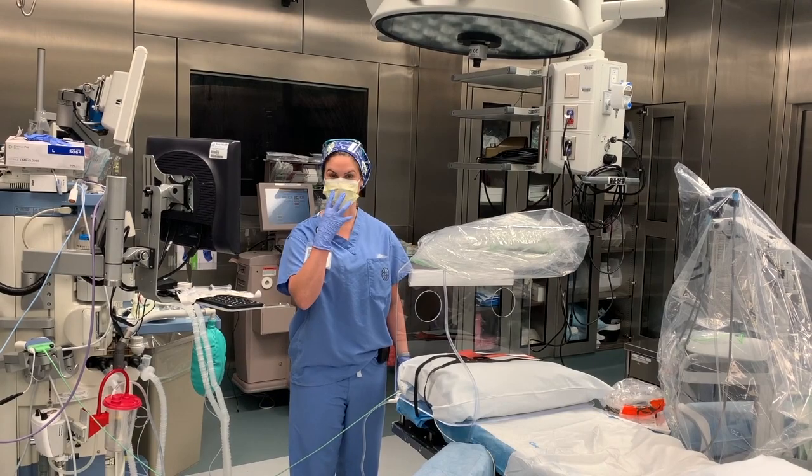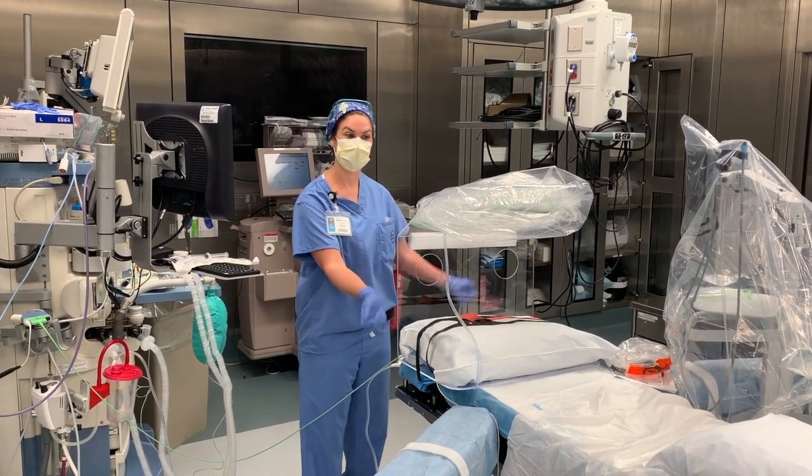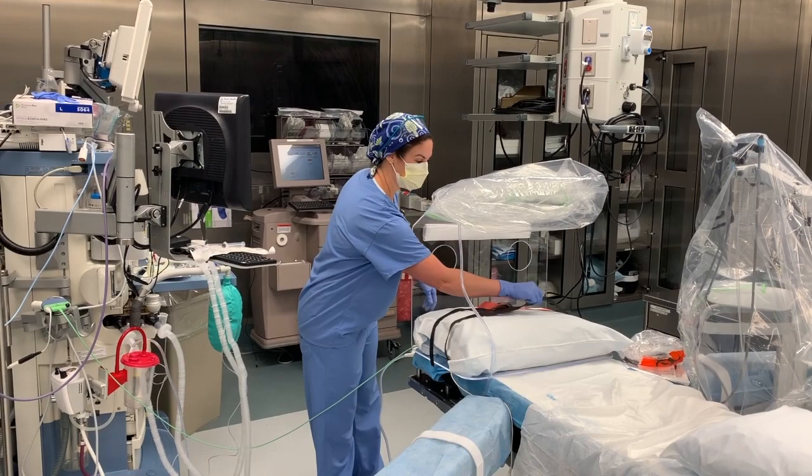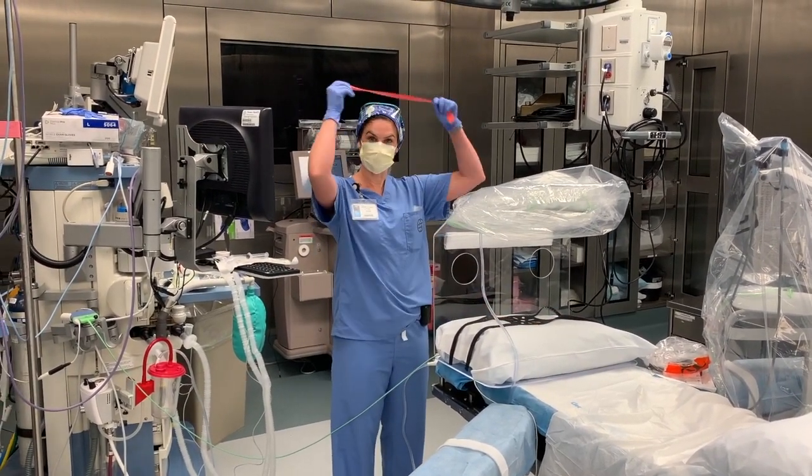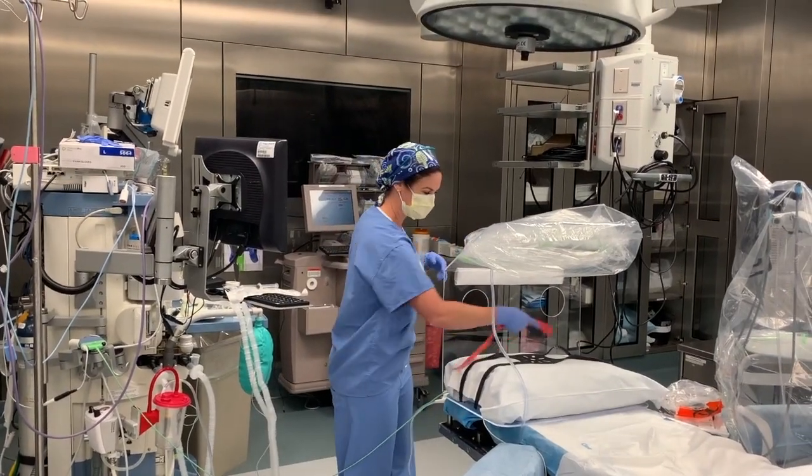The patient arrives with their mask on and moves over to the bed. It's time to put monitors on. You can put your mask straps on with your oxygen. If you don't have mask straps, you can use poor man's mask straps as well.